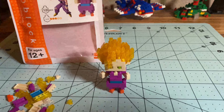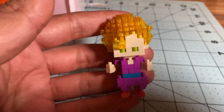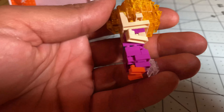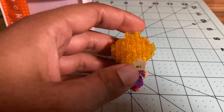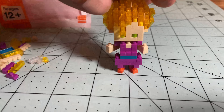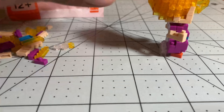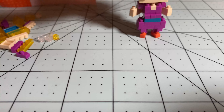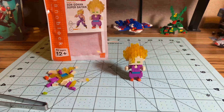Look at that — Super Saiyan Gohan! That looks so good. Let me get the instructions out of the way — you can see all the extra pieces on the left. I definitely already placed an order for more Dragon Ball Nanoblocks. I've got the first wave of eight coming, which I'm excited to build. I also have a display stand ordered and I'll do a video for that once it gets here. The clear bricks on the back that give extra stand support so they don't fall over — that's a chef's kiss.